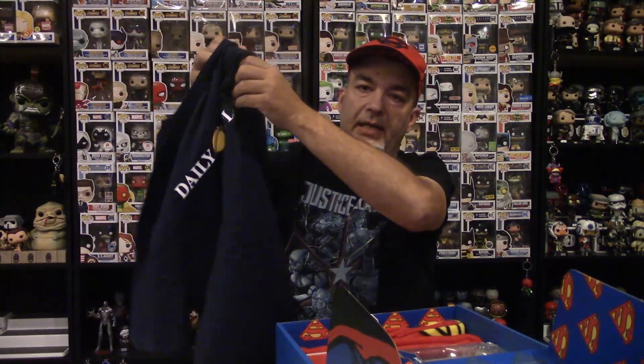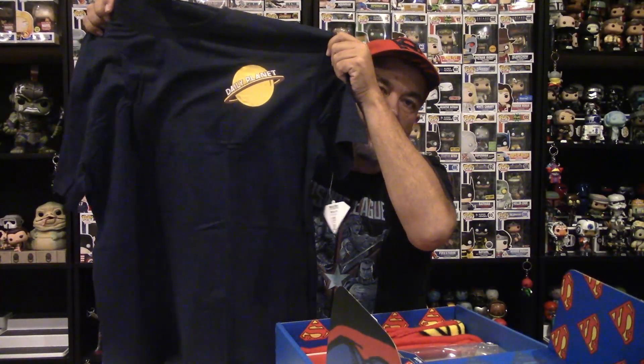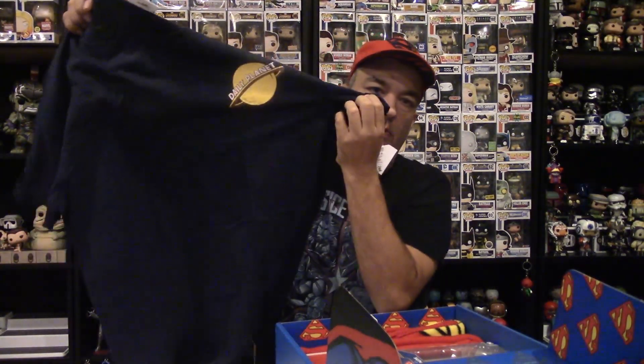We've got some cloth in here — at least one is a clothing item. We've got a shirt. This one is a very simple Daily Planet t-shirt, blue with the yellow Daily Planet symbol. Forgive me on this video with the lighting — I don't have it quite set up right. When I decided to do my unboxings with the Funko Pops in the back and had a really bright light shining in front of me, all you got was reflection. So I'm going to adjust things, but bear with me for this video. There's the back — it's got Daily Planet on the back as well.